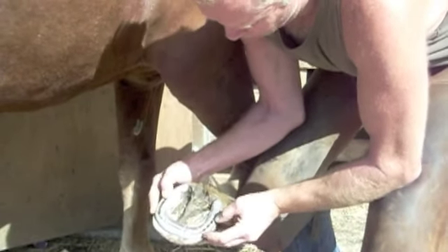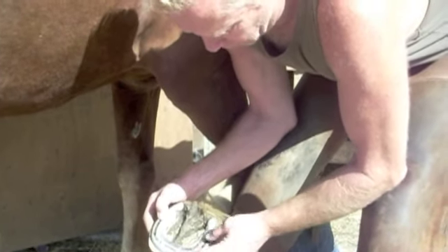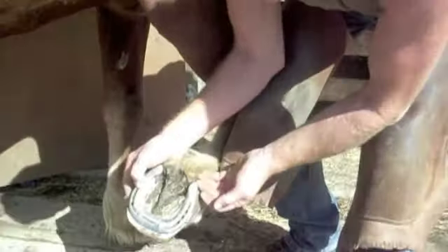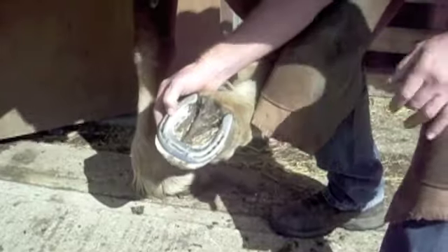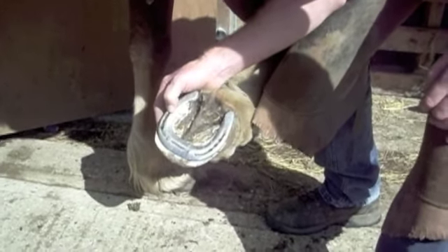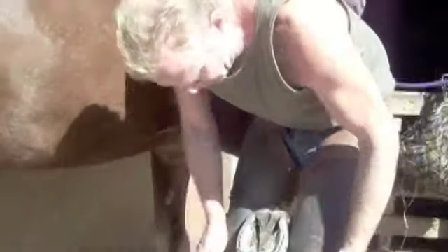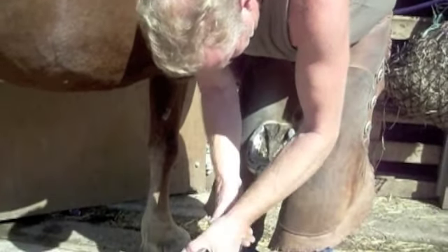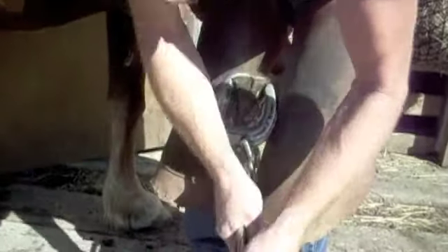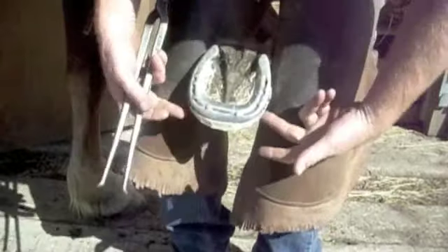Simply placing the shoe without adjustment, in precisely the correct position to give the correct breakover and fantastic support at the heels, allowing the frog, the sole, and the wall all to work as one weight-carrying, shock-absorbing unit. So I've nailed on. I'm just going to trim the excess foot off with my cutters, taking it off 90 degrees to the dorsal wall. We don't cater for any flares or deformities in the foot. The foot now has exactly the correct balance.